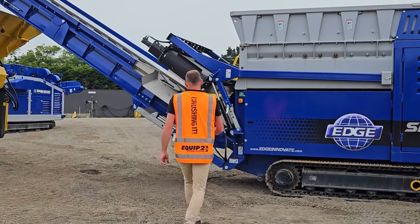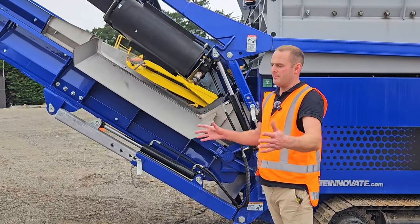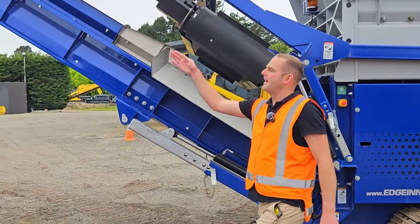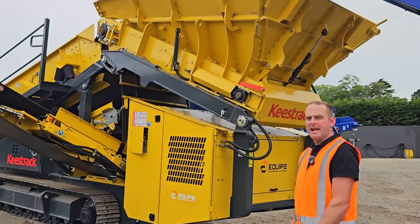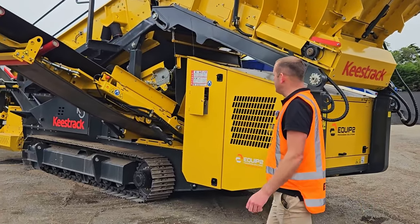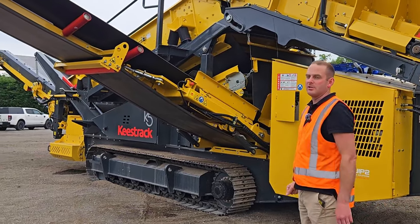The first step is taking out any steel. The steel will come off into a bin and then up the conveyor and into the hopper of the K5. This is a Keystrak K5 model — a double deck. Our fines will be coming off the side here, which will be a 0 to 12mm fraction.